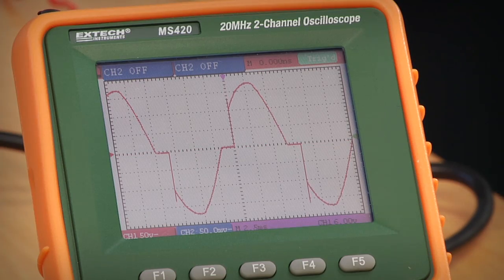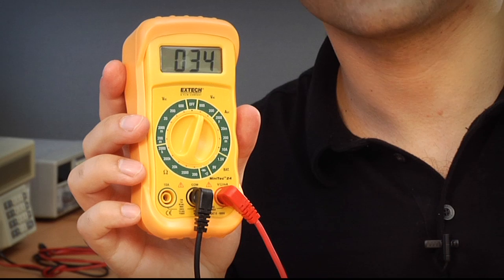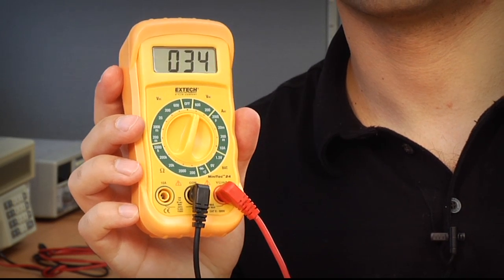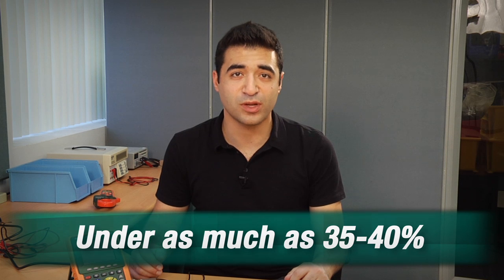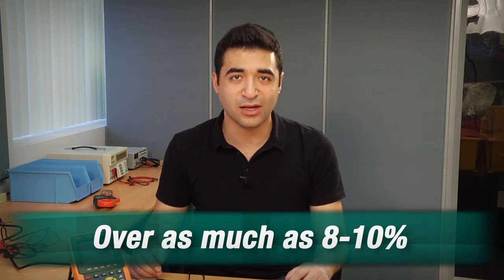Non-linear loads draw current and distort the sine wave into a variety of non-sinusoidal waves. As you can see, I've got a non-linear waveform and my meter is reading 34. In these cases, the averaging multimeter can be under by as much as 35-40%, or over by as much as 8-10%, depending on the waveform.